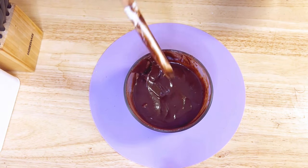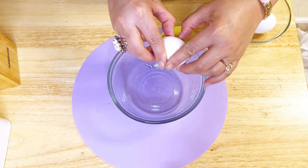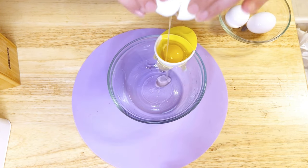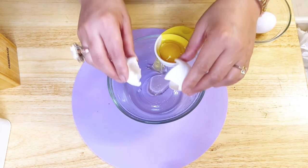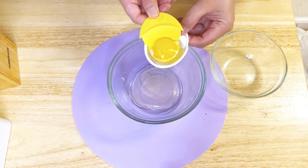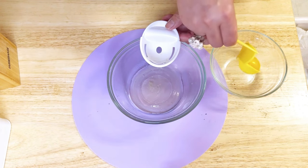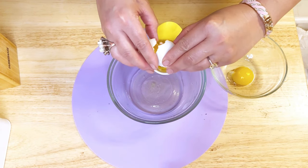For the next part, I'm using three large eggs. I'm separating the egg whites and yolks, which is useful — however, it is optional. If you don't have a separator, you can separate them with a spoon or any other easy method.